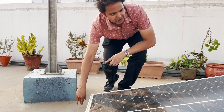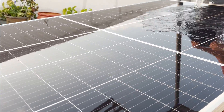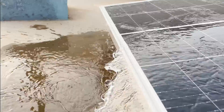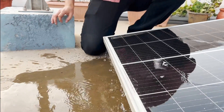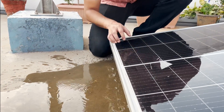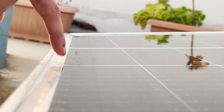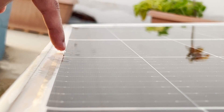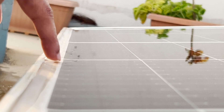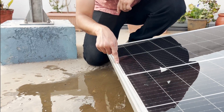We will be showing you a small demonstration of what happens when you are washing your panels and water stagnates. Now we will start pouring water on the panel. As you can see, once the water is drained off there is still some standing water in this region. Whatever sand or dust particles are on your panel will start settling in this region, and then later on it will start causing discolouration of your glass and also affect your generation because of hot spots forming over here.